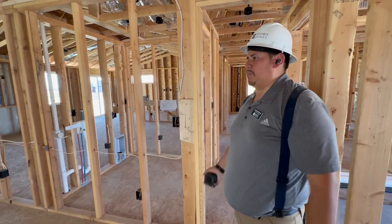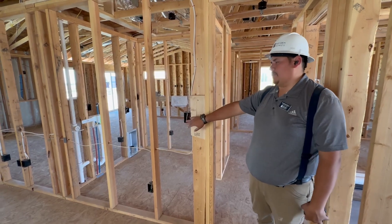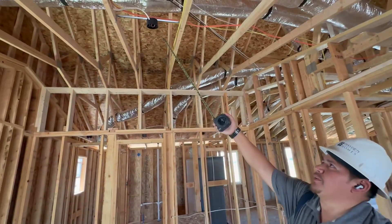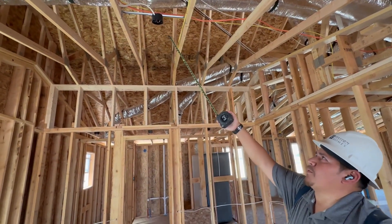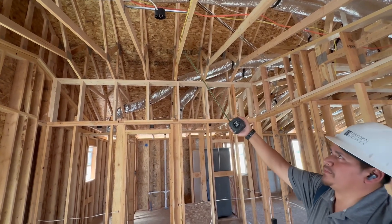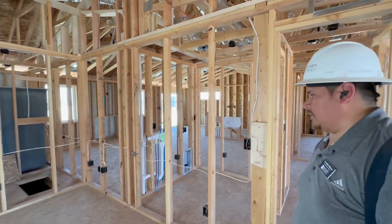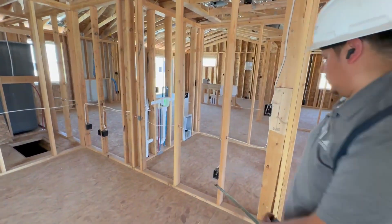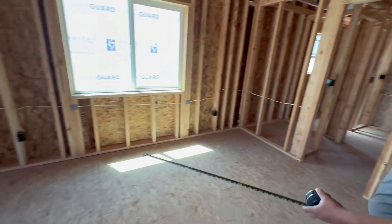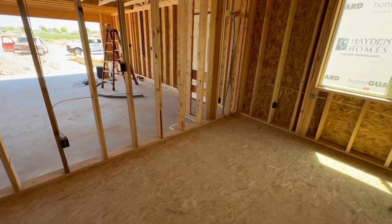We're inside your primary bedroom. Right here to your right of the door, you've got your switch. The switch will control your light — this one is also pre-wired for a ceiling fan. So after closing, if you want to add a ceiling fan, it's already pre-wired and ready to go. You've got one, two, three, four, five, six, and seven outlets in this bedroom. You've got your smoke alarm.